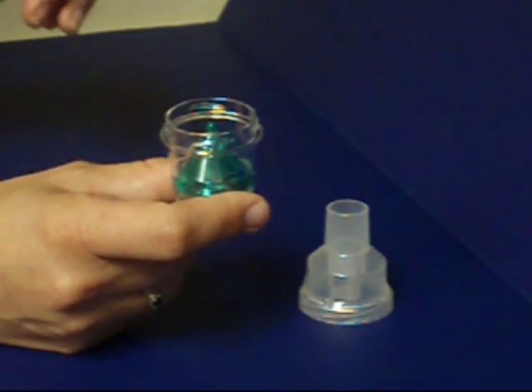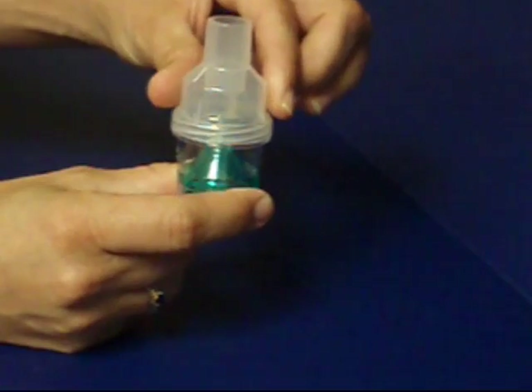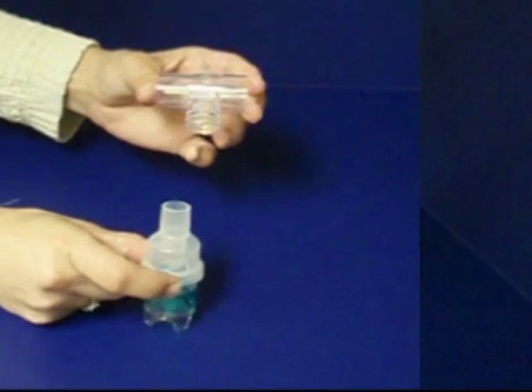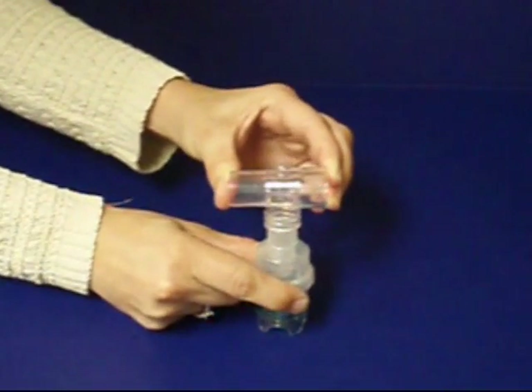Now replace the top of the nebulizer to the medication cup and rotate the top in a counter-clockwise direction. The top will engage the medication cup. If you are planning to use a mouthpiece to take your aerosol treatment, first attach the T-adapter to the nebulizer by inserting the outlet on the top of the nebulizer to the inlet port on the T-adapter. This is the opening with three plastic rings. Now slide the T-adapter firmly onto the nebulizer.